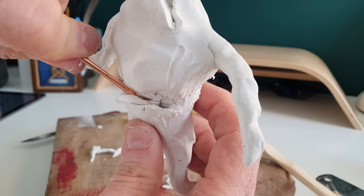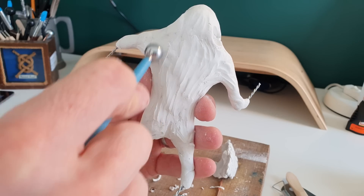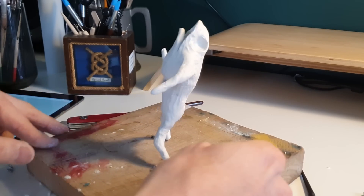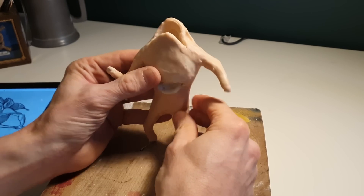At this stage, I'm not worried about detail, I'm just trying to get the basic shape. I'm going to drill him out a couple of eye sockets, I'm going to shape up his buns. And once that's done, we'll add a thin layer of Super Sculpey, which we'll use for adding detail and texture to his head.